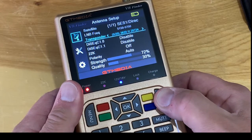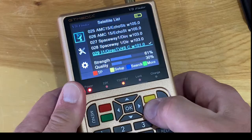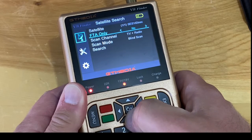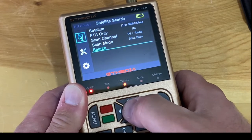If we press the exit key and then hit search, we can run a blind scan. We're going to search for all channels — pay and free TV and radio — and see what we get.